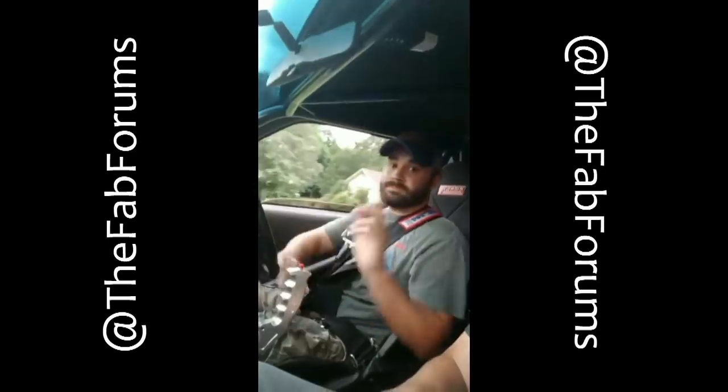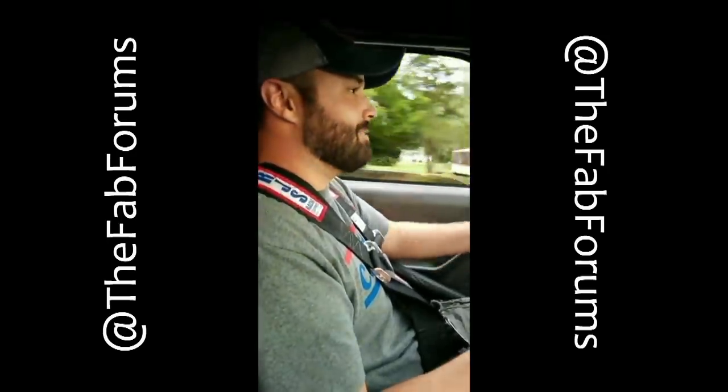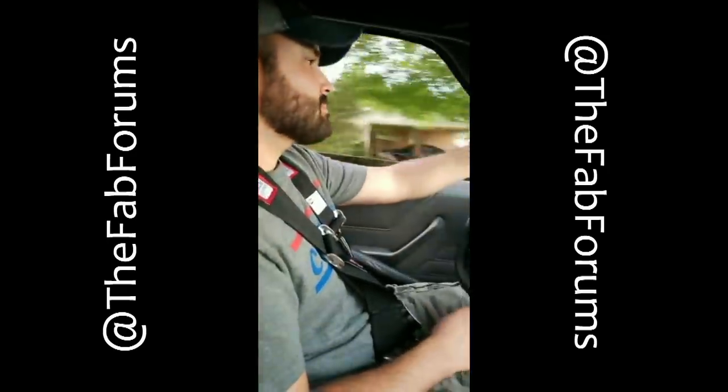I was able to get the goose out a little bit yesterday, kick around town. If you follow me on Instagram, you've seen it — goose ride, my Uber ride. No power steering!